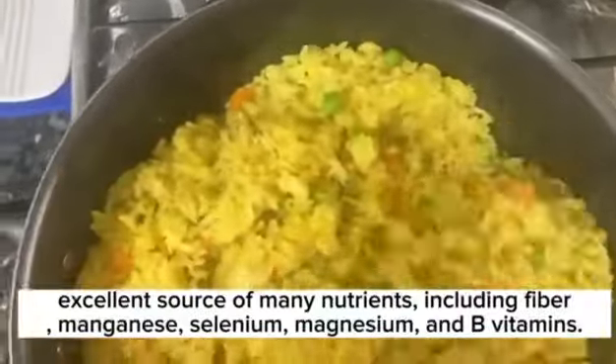Rice is an excellent source of many nutrients including fiber, manganese, selenium, magnesium, and B vitamins.